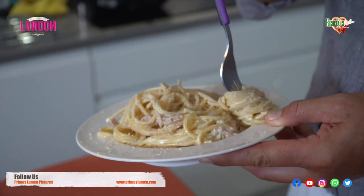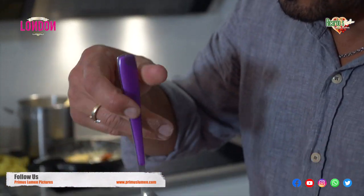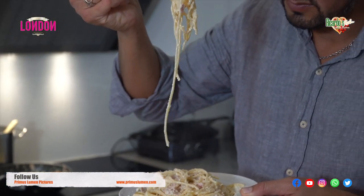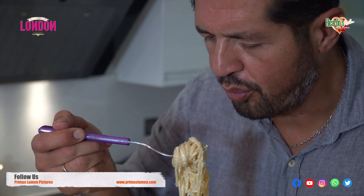Don't forget to like, subscribe, share, and tell friends and family. It will help this channel to grow immensely and I'll see you next time at Ricardo's Kitchen Cucina Rustica. Andiamo!